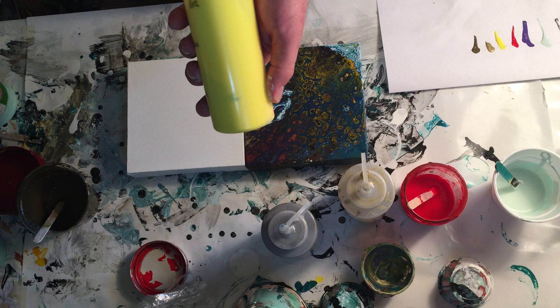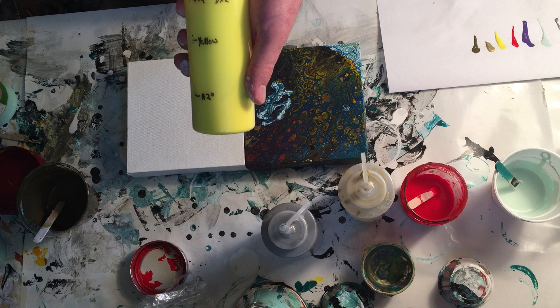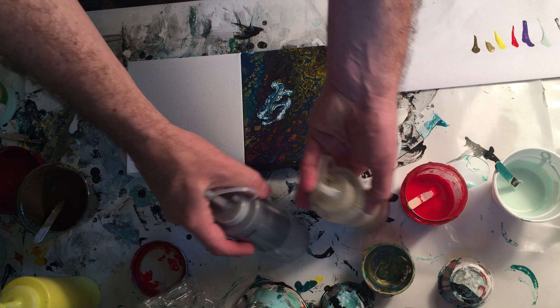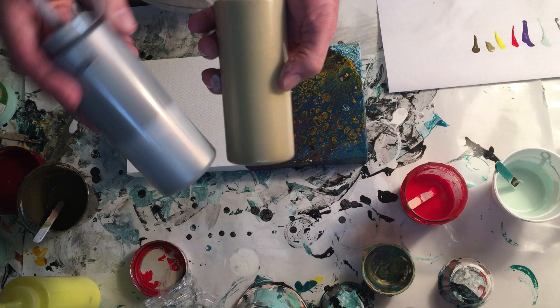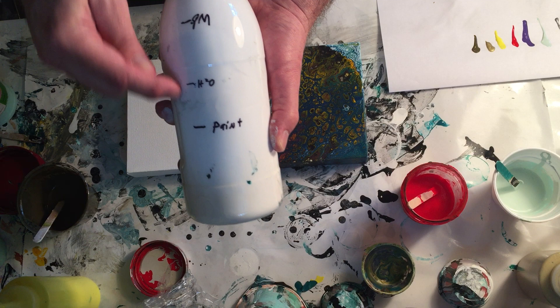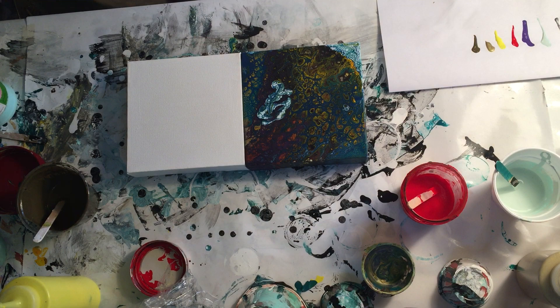For 99 cents you can get clear condiment containers at Walmart — always get the clear ones. I indicate right on the container how much water, how much paint, how much pouring medium, and what additive I used. The 'D' stands for dimethicone. You only need a few of these for your primaries, plus gold and silver if you use those a lot. I use so much white that I just use the bottle directly, and I write the same formula info on it with a Sharpie.